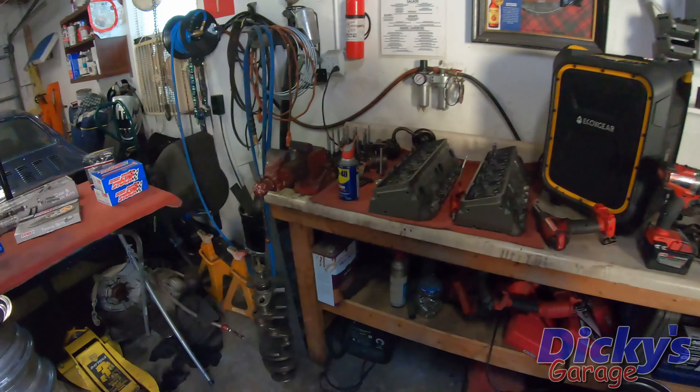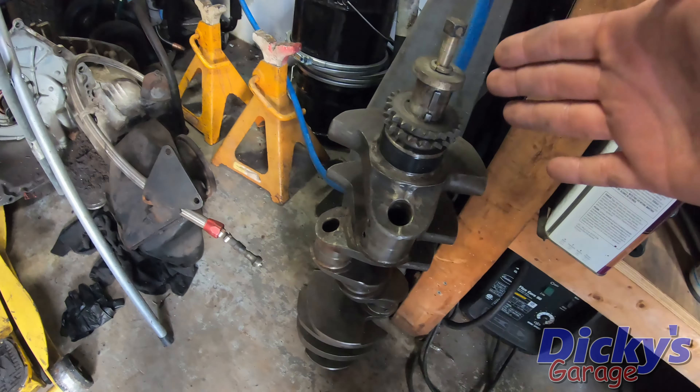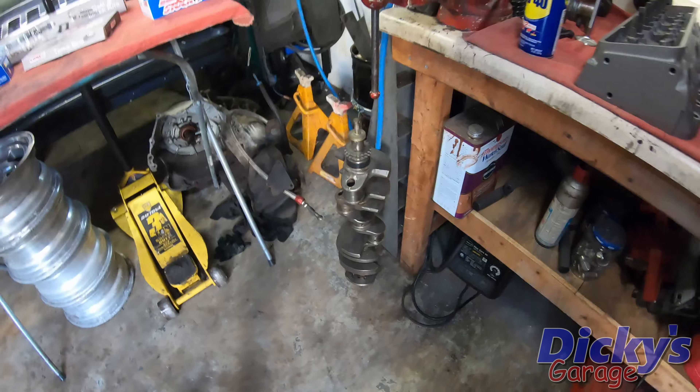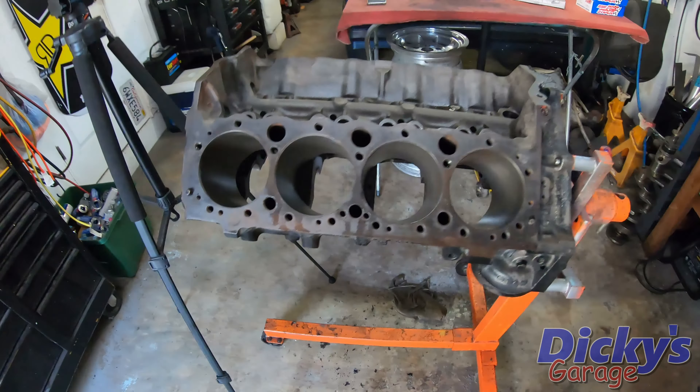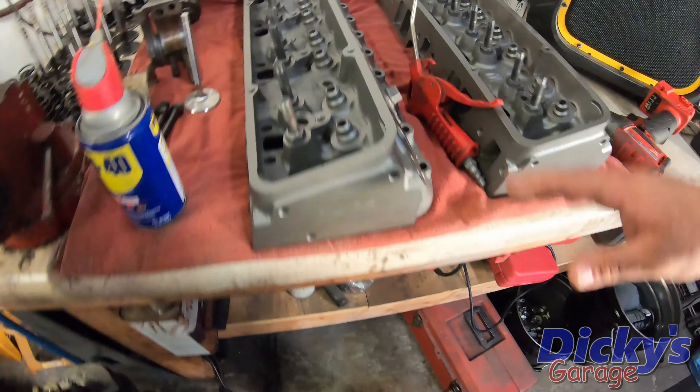We're going for 14 to 1 compression, so to make that happen it's going to take a whole lot of ingenuity and a good bit of luck. What I've got is a cast steel Scat crankshaft, also slightly seasoned, and a set of Scat 5.7 stock length rods. I don't have my pistons yet — I had to special order those because I'm running 60 thousandths over and the piston I wanted wasn't readily available. Hopefully they'll be here soon.